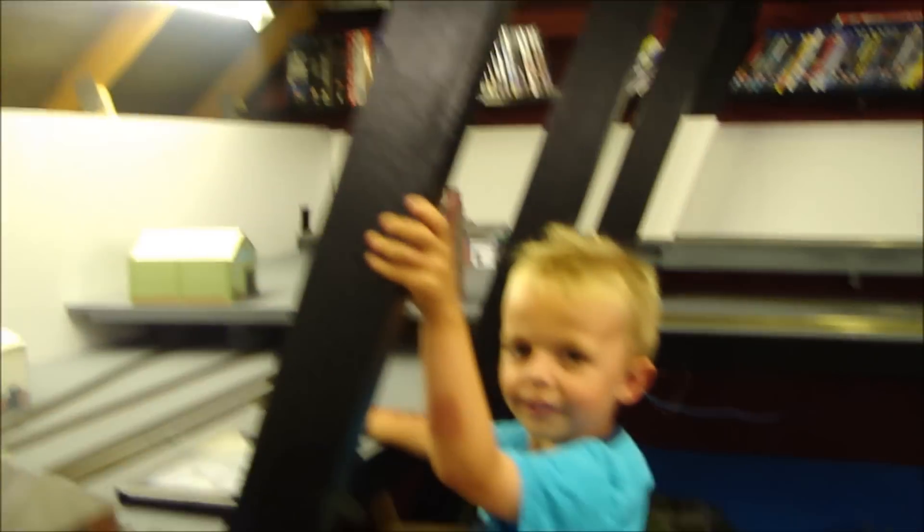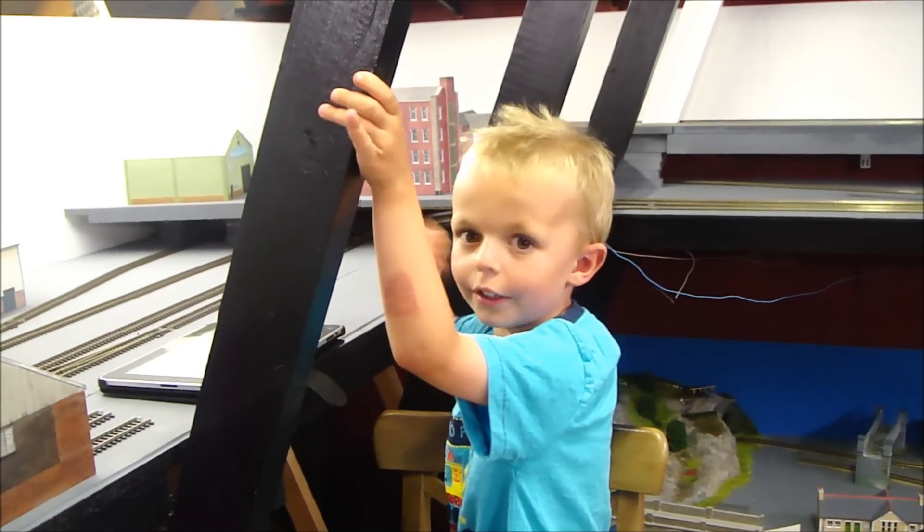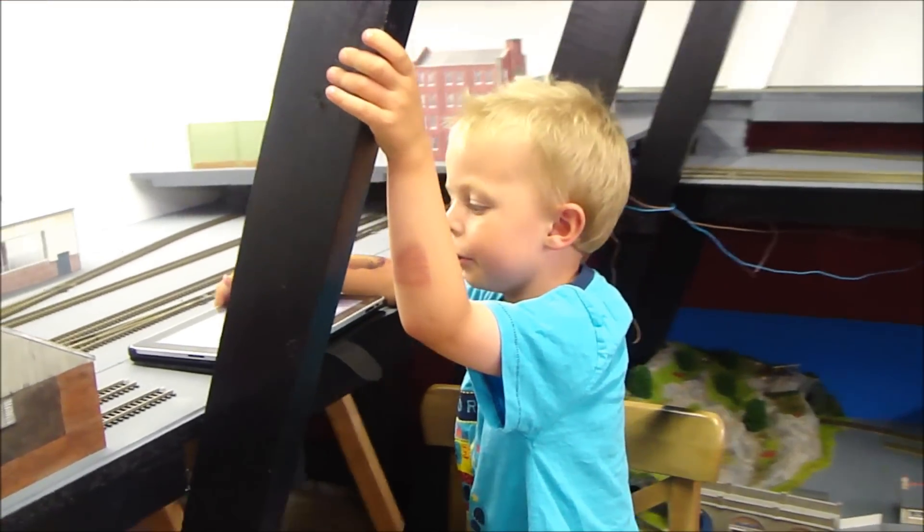My little boy wants to say hello. Hello Max. I'm controlling to James.